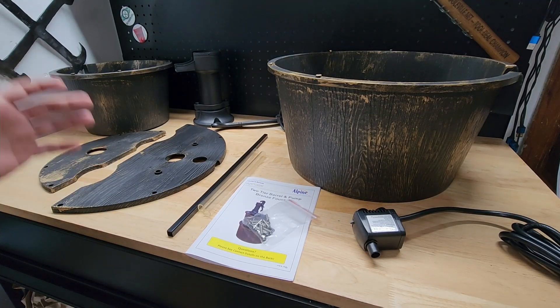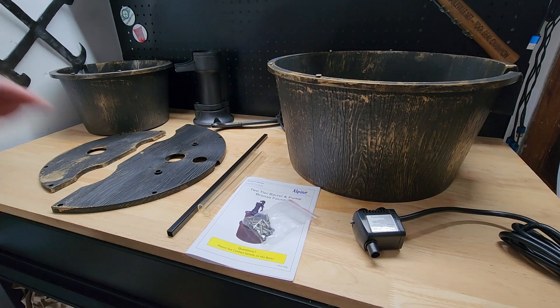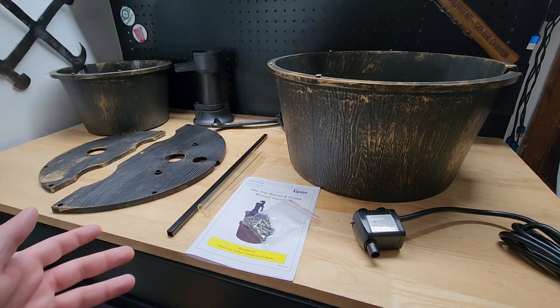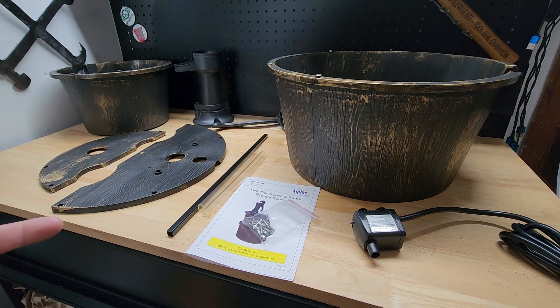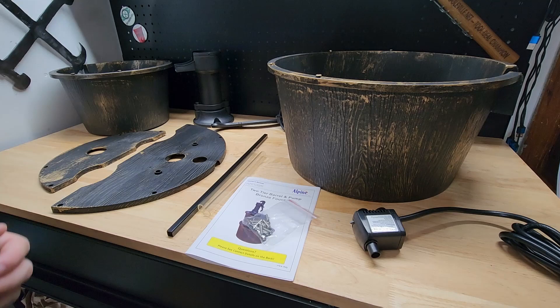Hey guys, for this video I want to show you this Alpine water fountain that I recently picked up. As you can see you do have to put it together, so before we can take a good look at the finished product we got to build it. I want to show you the parts and pieces that go into it, put it together, and then take a look.